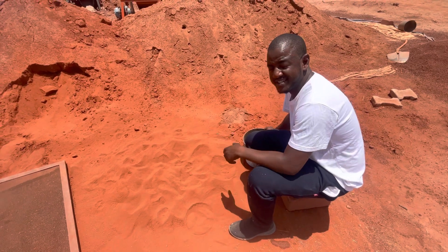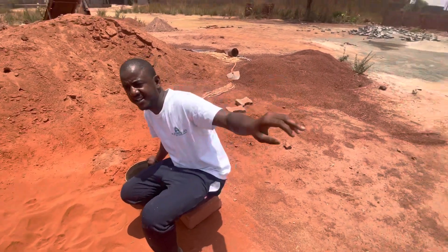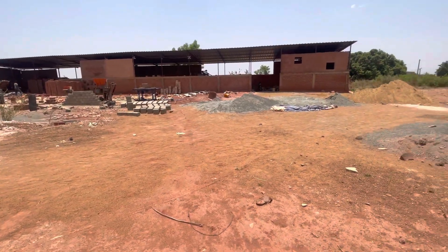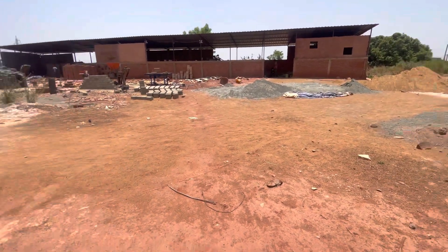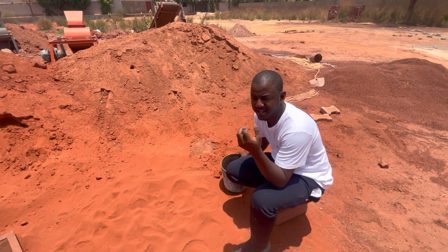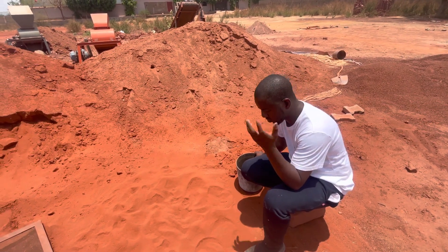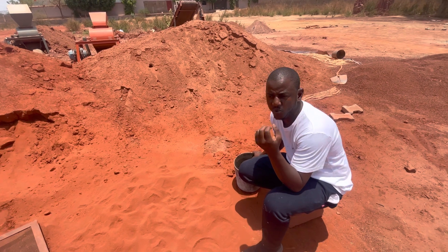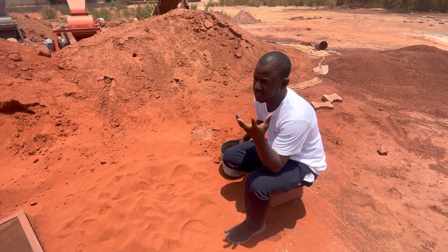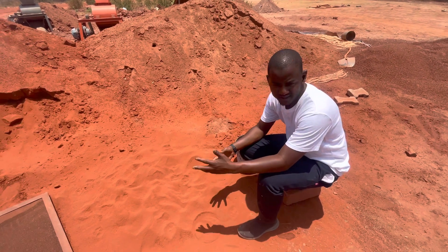Hello ladies and gentlemen, I am Amara Golfa, the owner of Teresa Hen here in Bamako. Today I am going to show you how to do a quick sensitivity analysis that will let you understand the plasticity of your soil — that is how cohesive your soil is, if that makes sense.